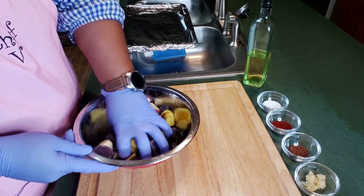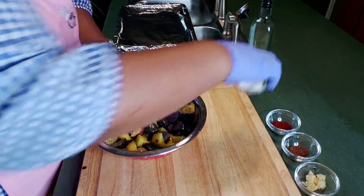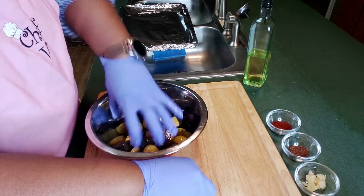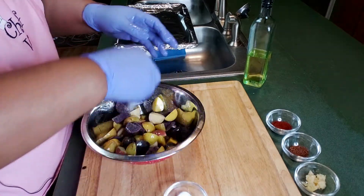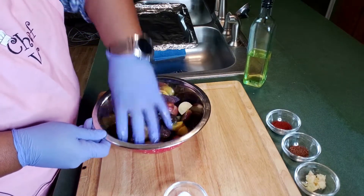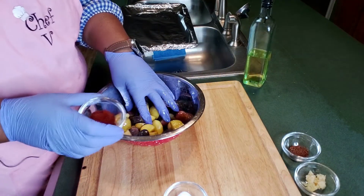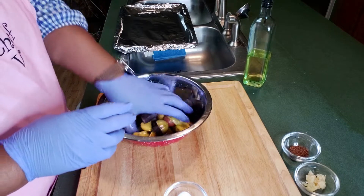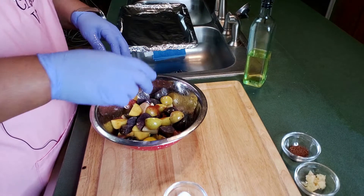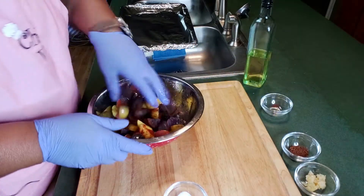I usually do about two good pinches of salt to make sure it gets in there. If you want more salt, you can add more — you know what you like, some people like more, some like less. Stir it around, make sure it's coated. Now I'm gonna take some smoked paprika — this is about a half tablespoon — and put it all over there, mix it up just like that.